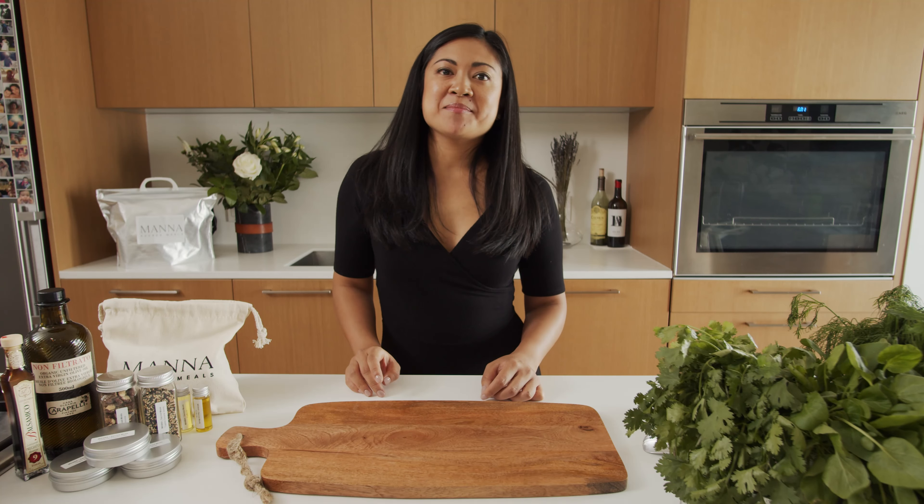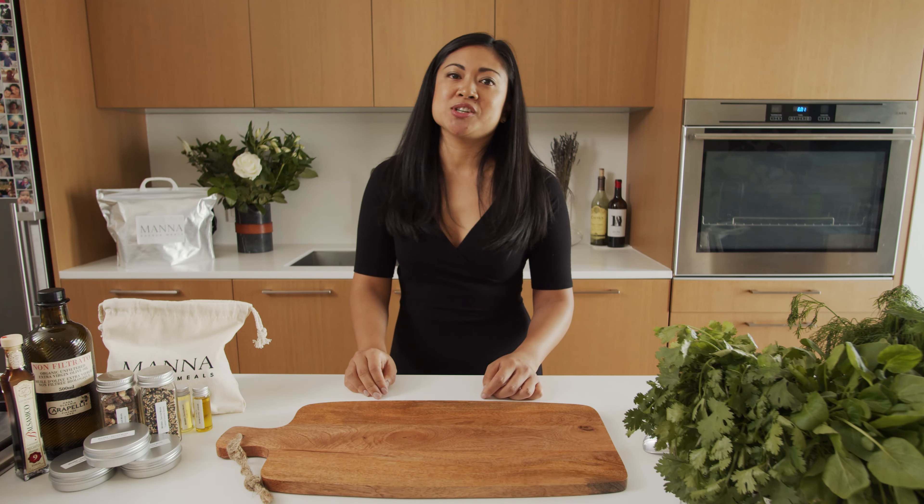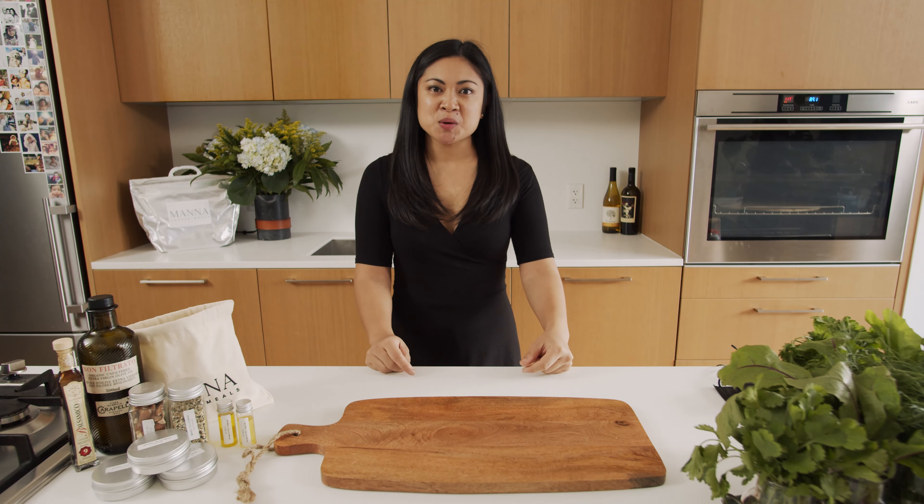Hi, I'm Marie, head chef here at Madness Sacred Meals, where we make eating plant-based meals delicious and nutritious. Today we're taking a familiar flavor and going full plant-based with our honey garlic soy curls.